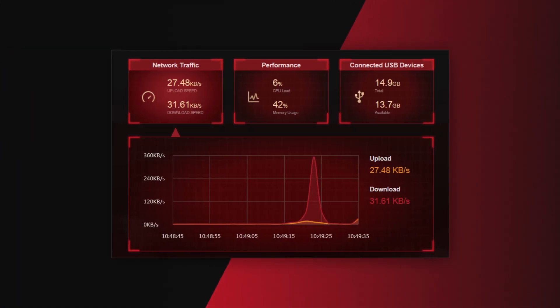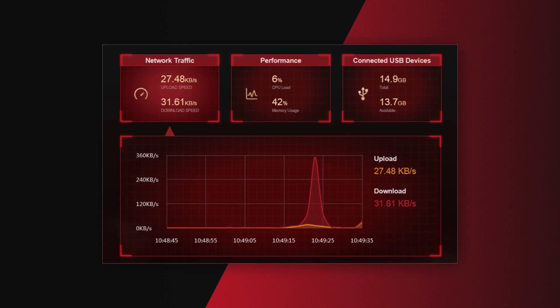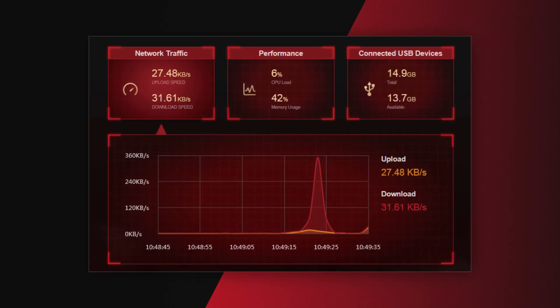The game accelerator feature is really useful. This will take your current internet speed and provide real-time data usage and latency reports. Within the main dashboard, you can assign which device gets priority, which is very useful for serious gamers living in a busy household.